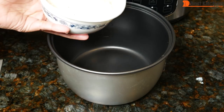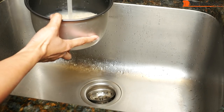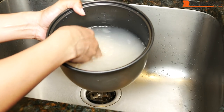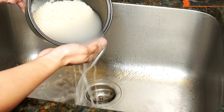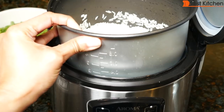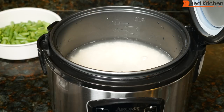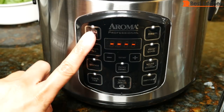I'll cook long grain white rice and cut up green beans. Using the measuring cup, I've measured two cups of long grain white rice and put that in the pot. I'll wash the rice and drain it — I usually wash it three times. Make sure to dry the outside of the bowl, then pour water up to the line next to the number 2, which is just about 16 ounces or 500 milliliters. Close the lid, plug in the unit, and press white rice.